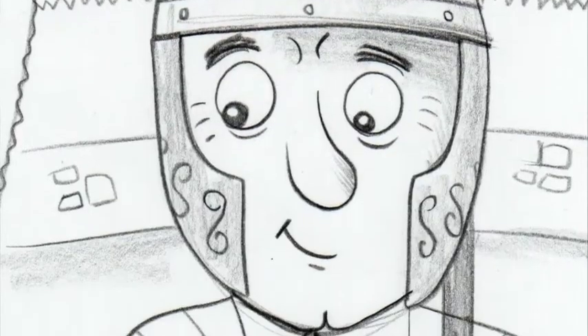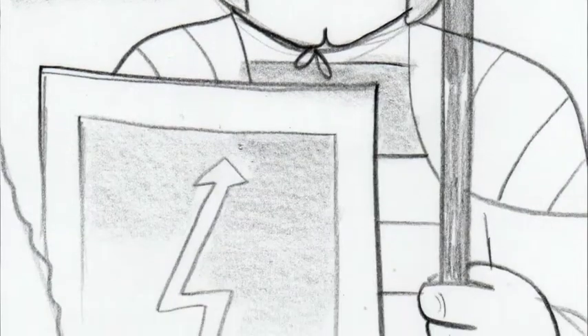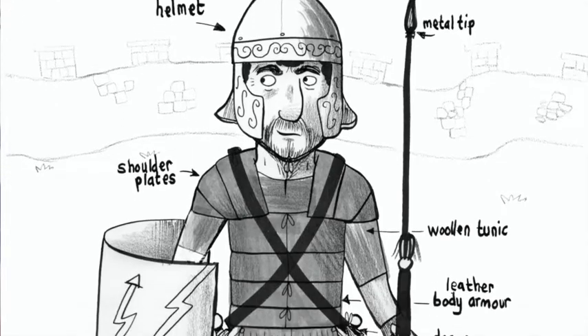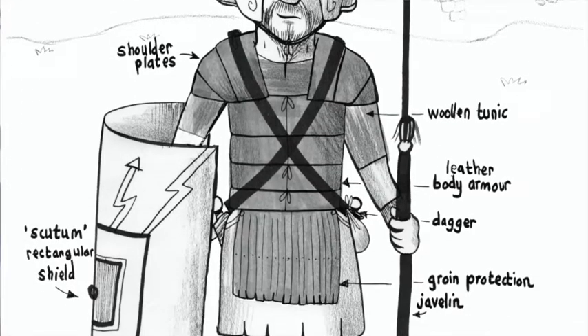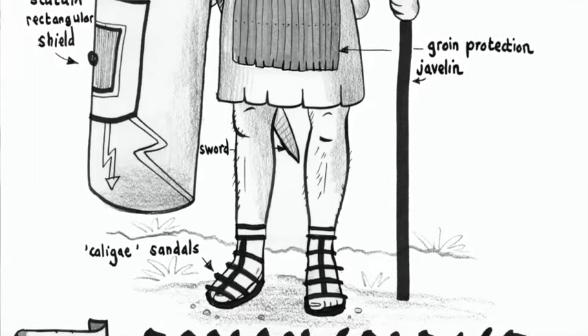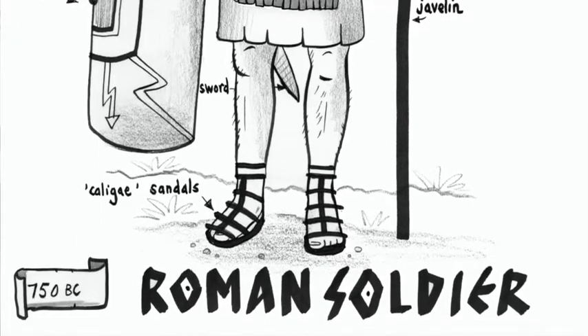It's all to do with keeping yourself safe. For a Roman soldier you wouldn't just wear normal clothes — you would wear armour, and there have been lots of different types of armour over the thousand years that everyone has been at war. We protect our heads with helmets, we have shields and we have javelins. You can see in my picture here there are some really fancy details for this character, and he might even have a cape because it might get a bit chilly on the old sea defences.